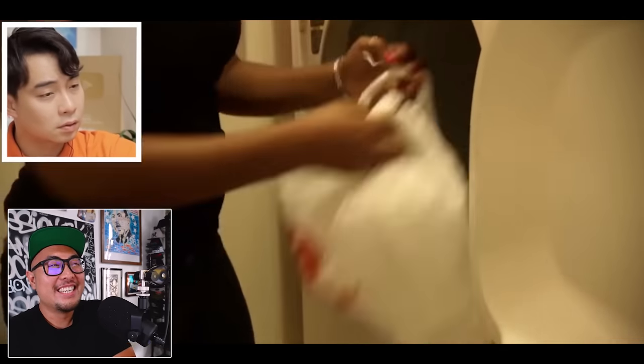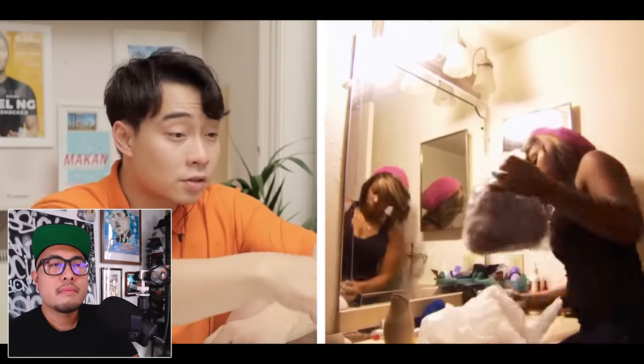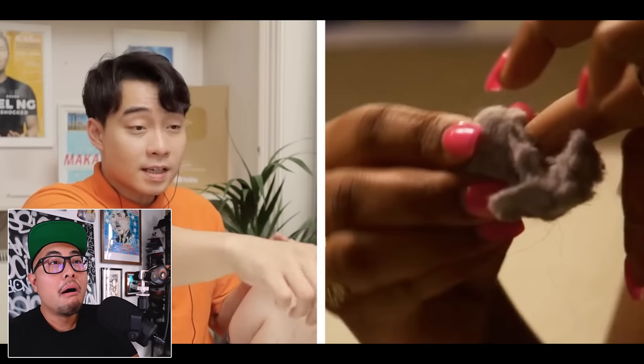Uncle Roger says his nephew Nigel showed him this video — Extreme Cheapskate — to see if he can learn any money-saving hacks. That name cracks me up every time. He reacts to a woman collecting lint from the dryer, claiming it's clean and she uses it instead of cotton swabs. Uncle Roger pushes back: lint is dust and dead skin from your shirt — it's not clean at all.